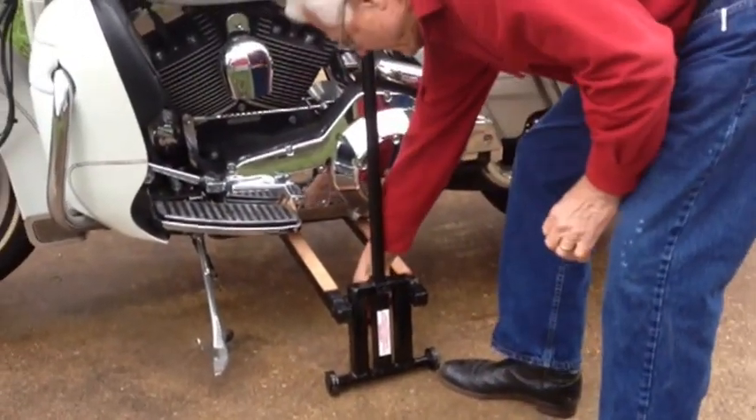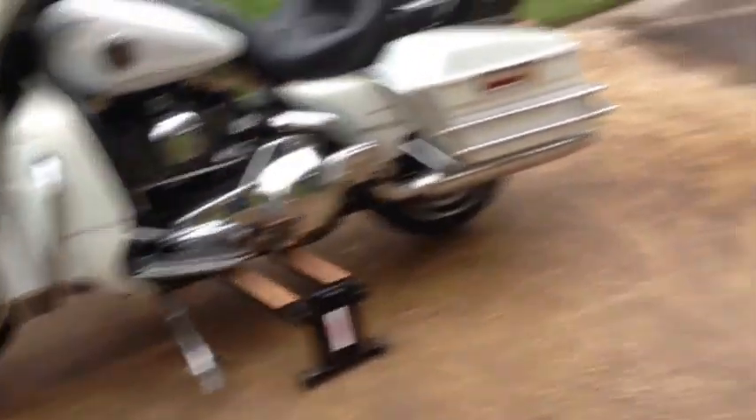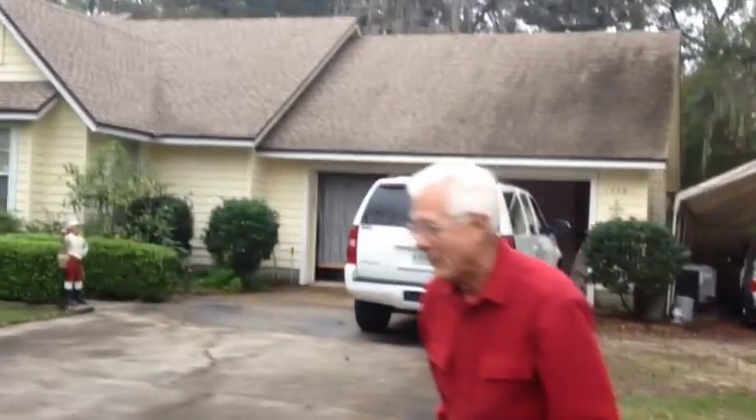Lock. Loosen the wing bolt. That thing works good!